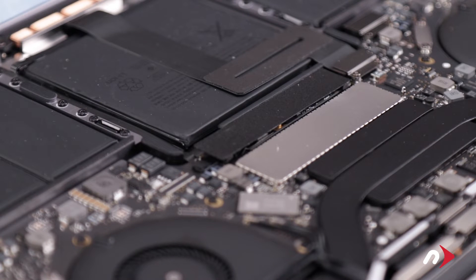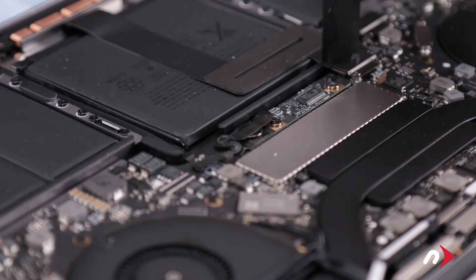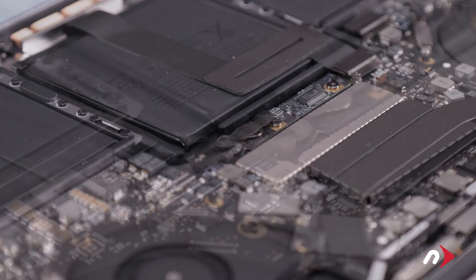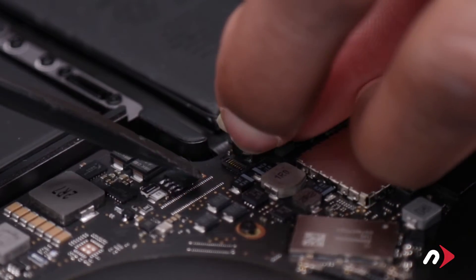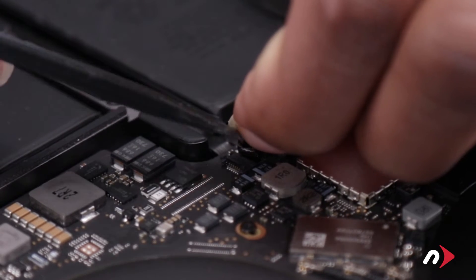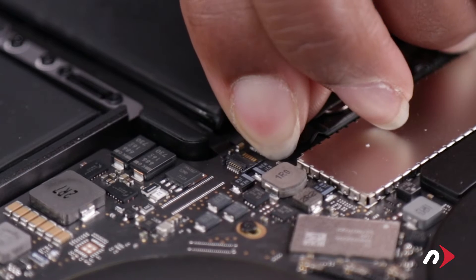Just above the battery, there is a plastic covering over the battery board which will need to be removed. Simply peel it away, taking care not to damage the cable underneath. Next, lift the tab on the cable to reveal the socket underneath. Use your nylon tool to gently lift the latch on the socket, then slide the cable out and move it aside.